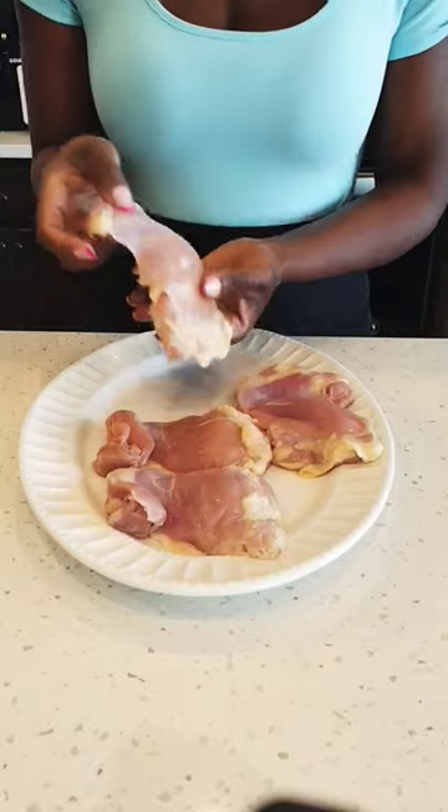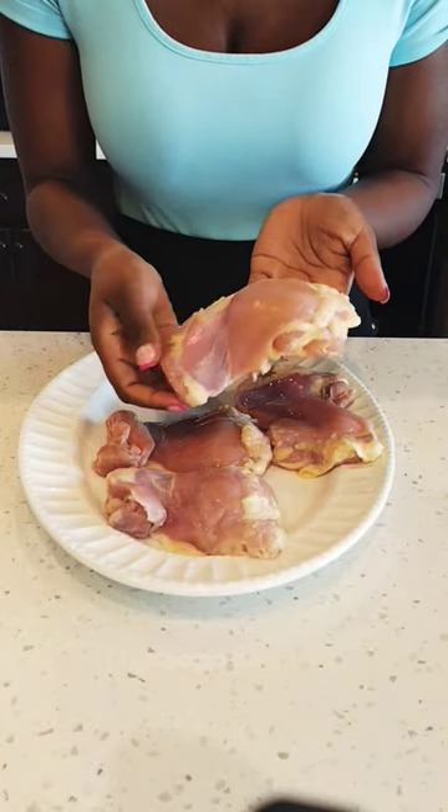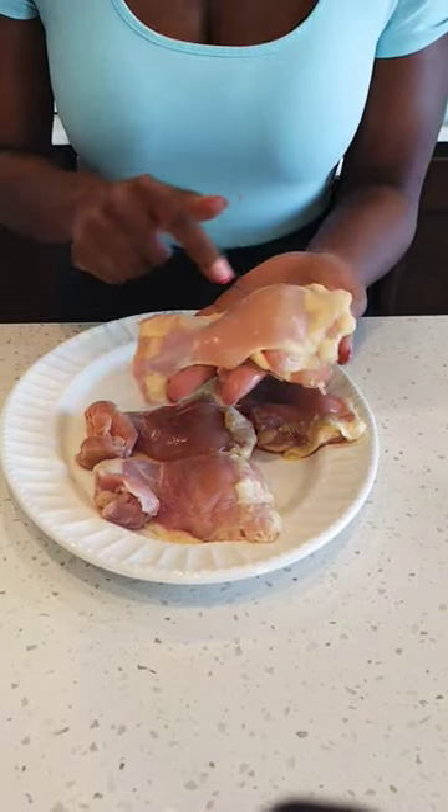The best crispy chicken sandwich. You'll need four chicken thighs with the fat on.